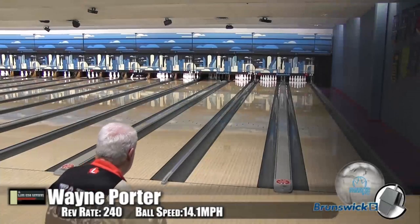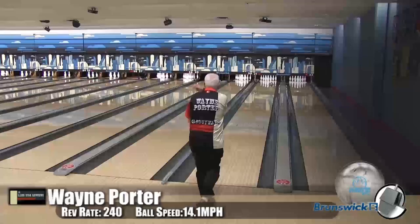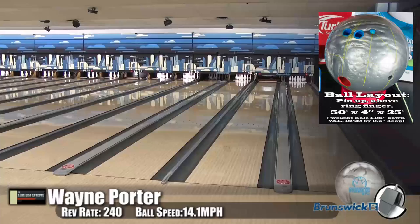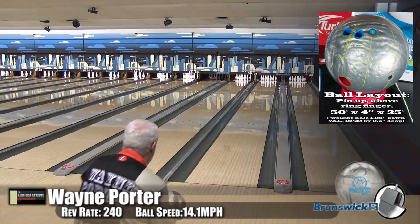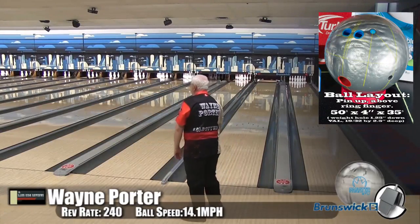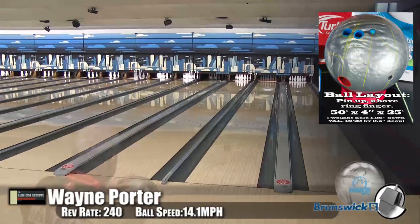Alright guys, here is Wayne Porter, our speed dominant player. He's bowling on the Kegel Main Street oil pattern. One of the things we did with this — we know that a better-than-urethane or urethane ball isn't really designed for a fresh house shot — so we actually took our Main Street oil pattern and bowled on it a little bit before we tested it, so we could really see what this ball did. We beat it up, and man, does this ball perform.